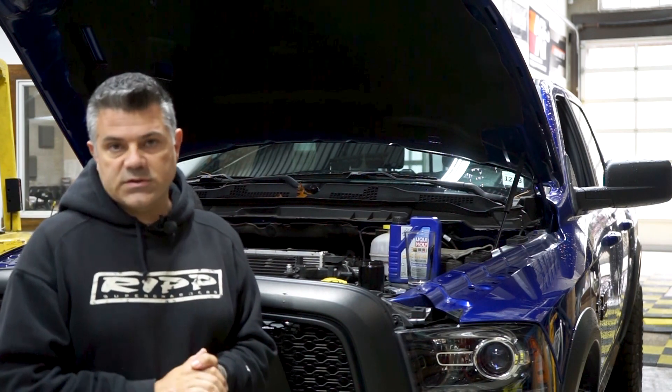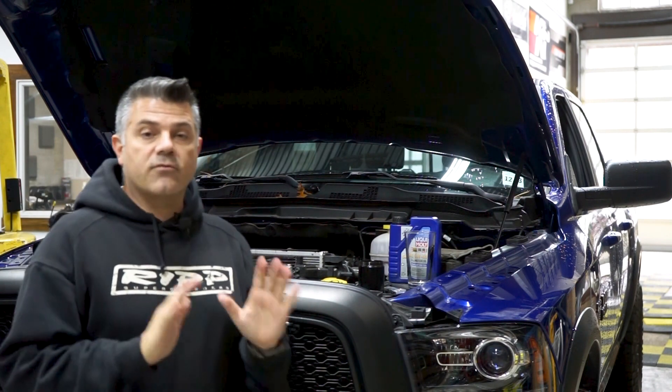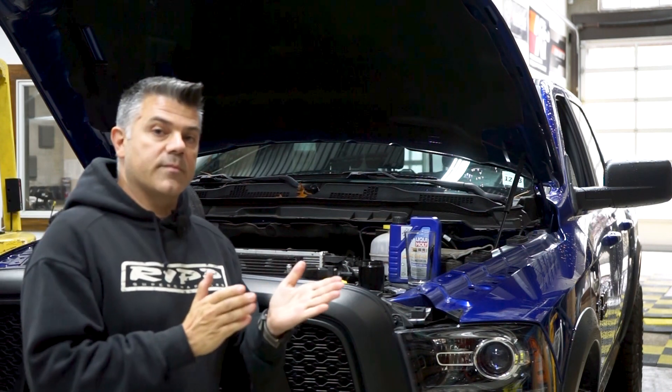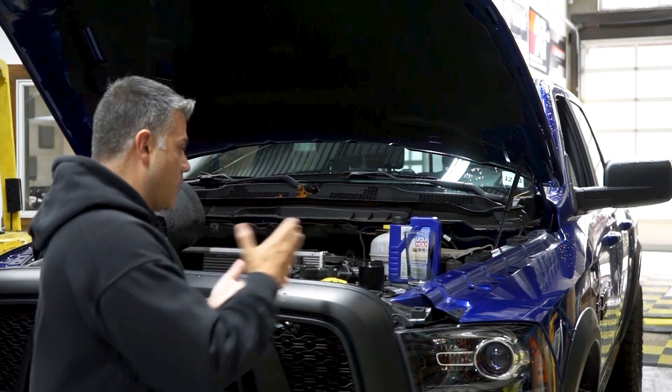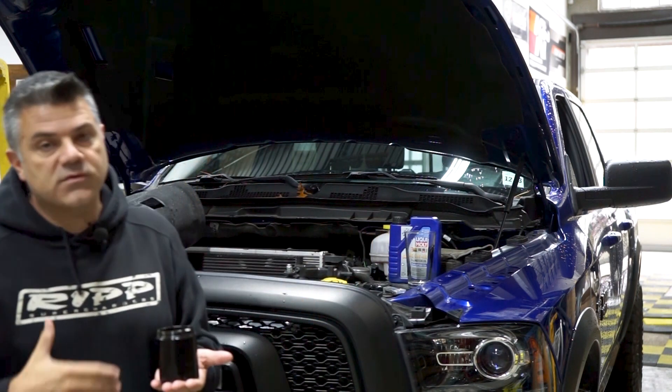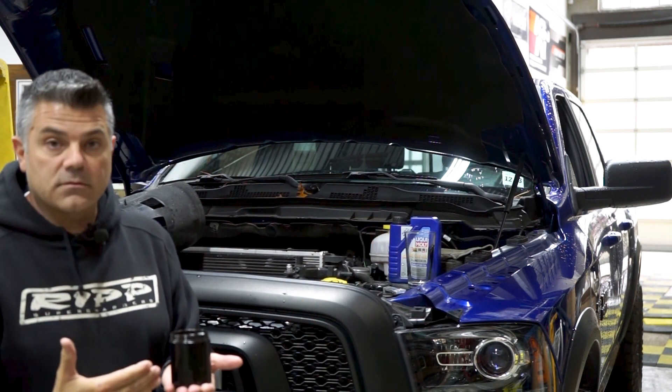We're doing an oil change, which is sort of normal maintenance. Right now the RAM has about 9,800 miles on it and they're all supercharged miles. We have a RIP catch can in the vehicle, and what I wanted to demonstrate to you was what we can catch in about 7,000 miles worth of driving.